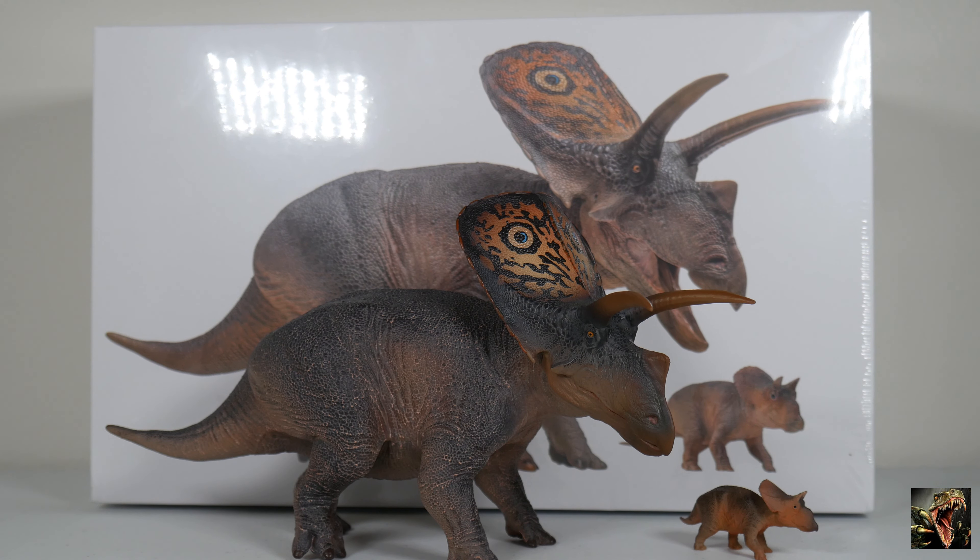This is a museum line model from PNSO, so it comes in different packaging. Normally — and this still amazes me — the museum line models come with something a little extra. In this case we get Dobby the juvenile. There are occasions where the museum line doesn't come with anything extra, like a skull when we checked out Doyle the Triceratops, or the original Doyle came with a stand, but sometimes we get nothing, which is a disappointment.